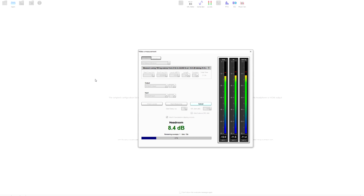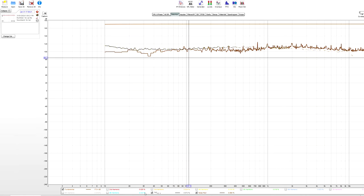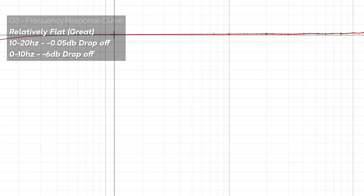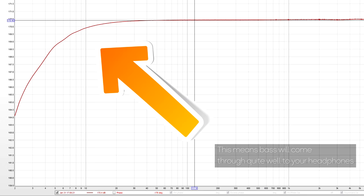Looking at the frequency response data closely, the channel balance between left and right channels is almost perfect — I measured a maximum of only 0.1 dB drop. So basically the sound going to your left and right ears will be equal out of the box. The total harmonic distortion figures looked pretty good, as did the noise floor — some of the better numbers I've seen, even compared to high-end onboard audio. The frequency response curve was relatively flat all the way from 20Hz onwards, with the 0–10Hz range showing a minus 6 dB roll-off and 10–20Hz only roughly 0.5 dB roll-off.